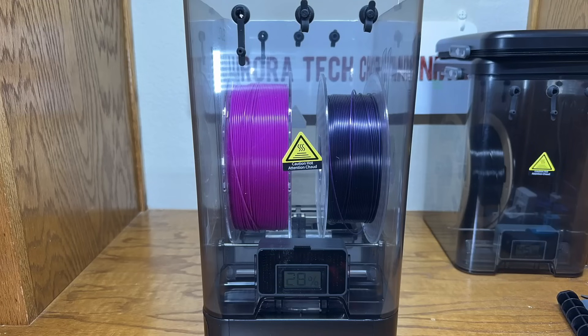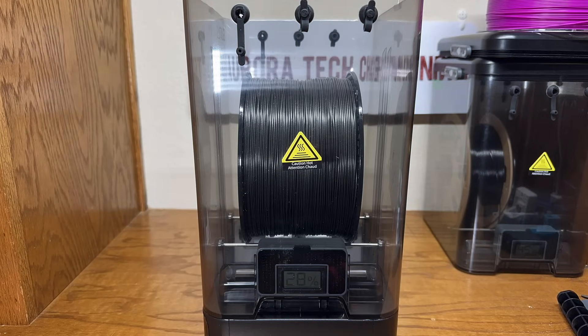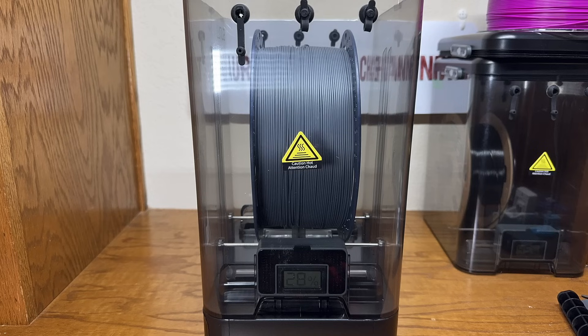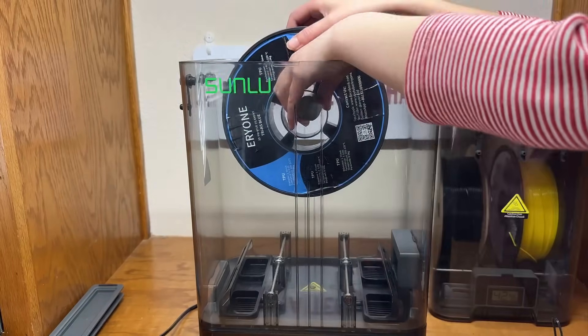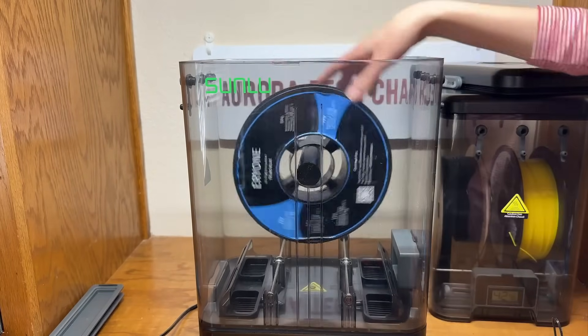In terms of drying capacity, it can handle two 1kg spools or a single larger spool of 2kg, and it can even fit up to a 3kg spool. For large spools, cardboard spools, or small spools that aren't suitable for the bearing rollers at the bottom, there is also the option to hang the spool using the integrated support rods.